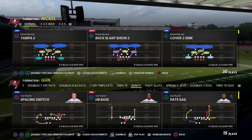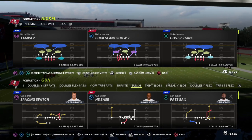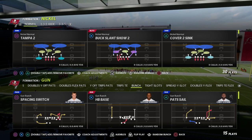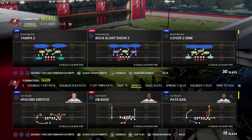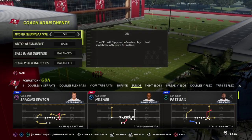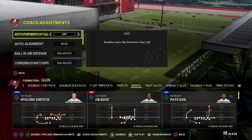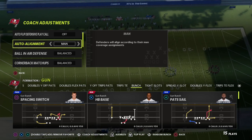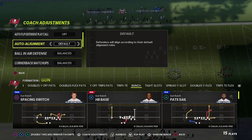The blitz we're talking about today comes from the Buck Slant Show 2, which is one of those underrated concepts in Madden 22. What we're going to do is turn auto flip off and then set our auto alignment to main line or default — that's up to you.